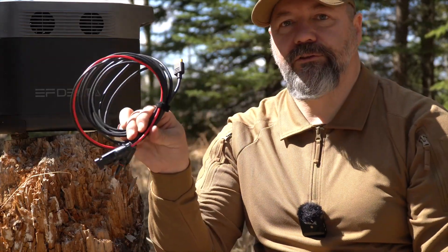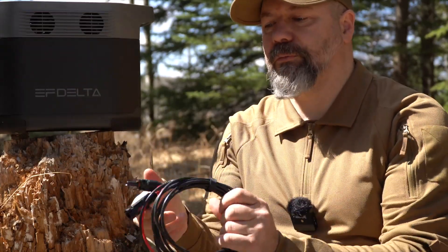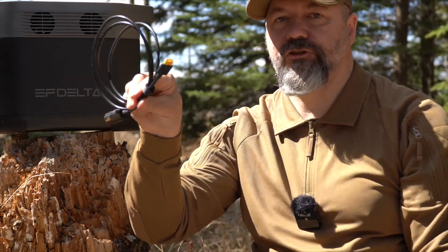This is pretty hefty — about 30 pounds in weight, or 18 kilograms. They do supply you with some nice accessories as well. This is a normal MC4 connector for a solar panel; most solar panels use this type of connector and they provide it for you. They also provide a normal 12 volt car charger, which is very handy, and the normal 110 volt charging power cable — the C13 — which I didn't bring with me today, but you get the idea.